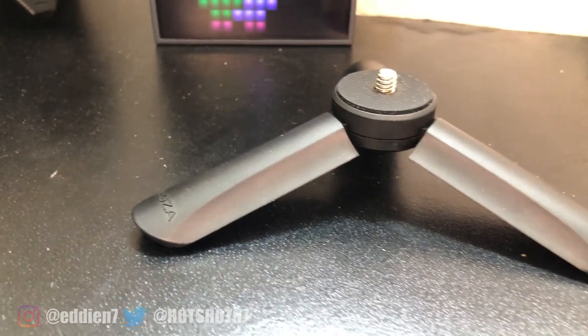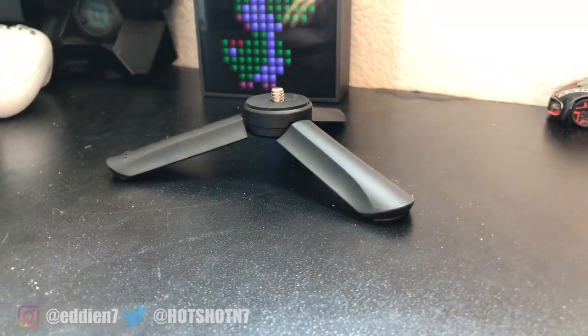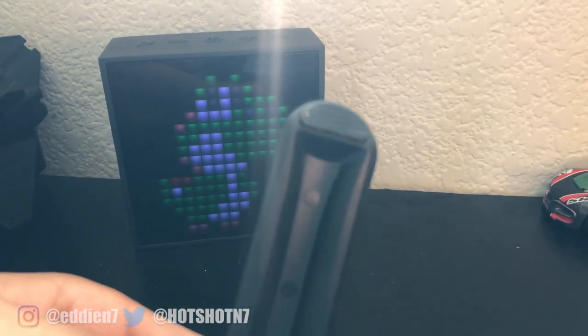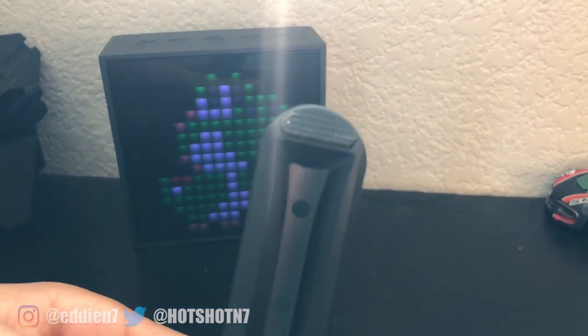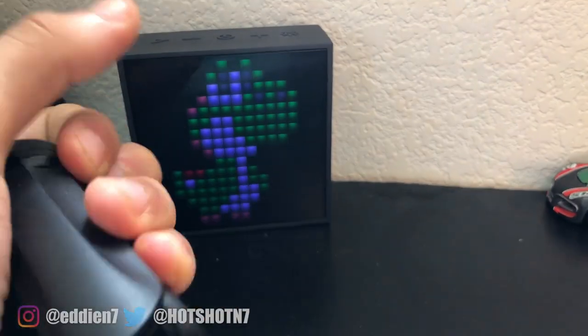So out of the box, just like the MiniMe, this one also includes a little mini tripod, which is really awesome because it's so small and universal. You can use it on other camera equipment that has the same thread. The little feet have grip, so you can place it on any flat surface.